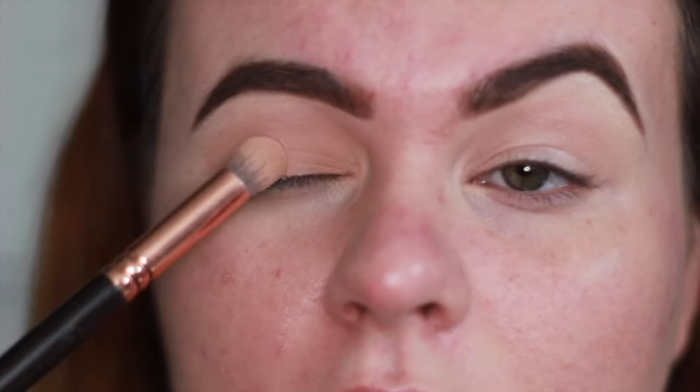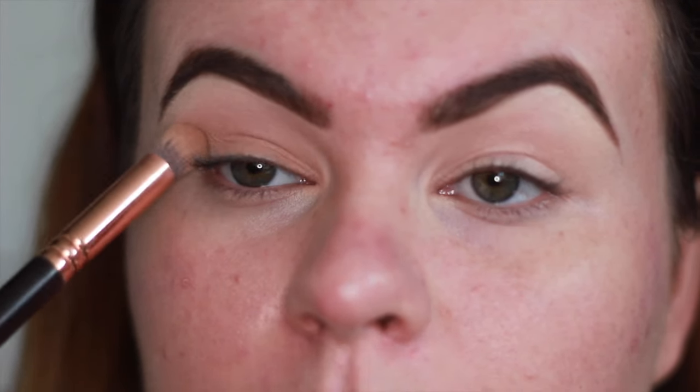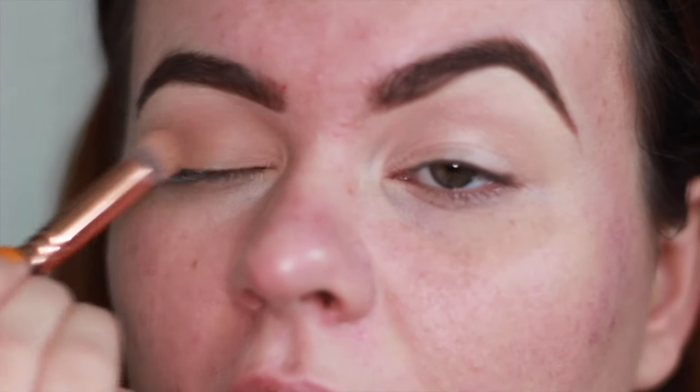I'm going to sweep that all over my lids using the Zoeva buffing brush, which probably isn't the best brush for this, but I like the way it feels and it gives a lot of coverage all over your lid.